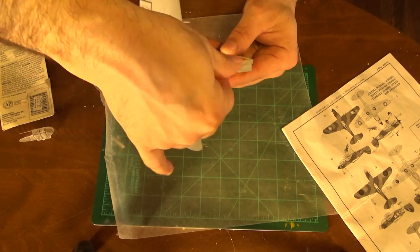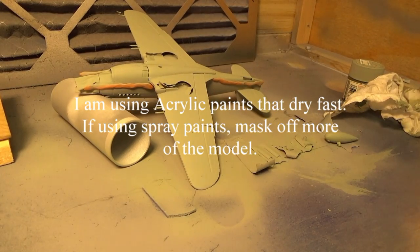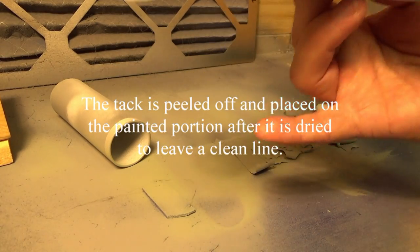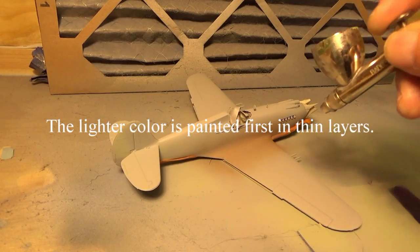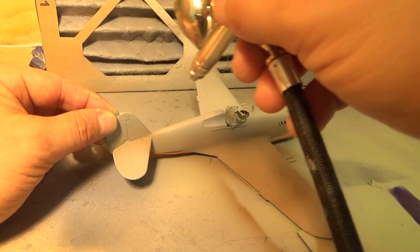I've got both sides of this all tacked down. We're ready to spray our paint on the bottom side of this model. Now most of this is already painted — all I'm doing is putting on one little final dab of paint, and I'll peel off this tack so you can see what it looks like. After all the tack is peeled off, we put it back on the side we just painted so we can paint the top of the model the dark color, which is what I'm doing right here. I'm just putting on several coats of the dark brown paint.